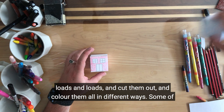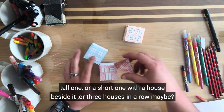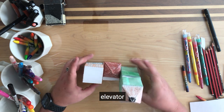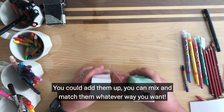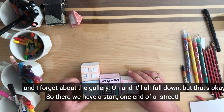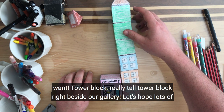Now you can make loads and loads and cut them out and colour them all in different ways. Some of the ones on the website have different patterns, but you can use completely blank ones and go with your own design. So maybe there's a really tall one, or a short one and a house beside it, or three houses in a row, or a house and an apartment, and a giant tower! So you can add them up and mix and match them whatever way you want. And there we have a really tall tower block right beside our gallery — let's hope lots of people come and visit.